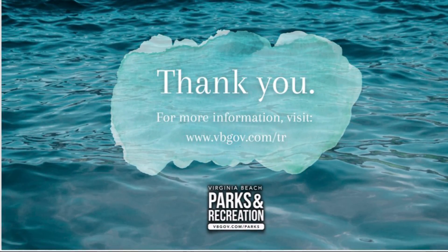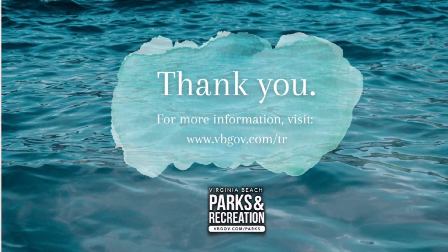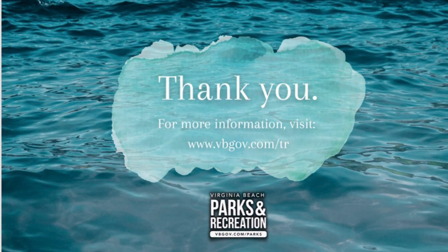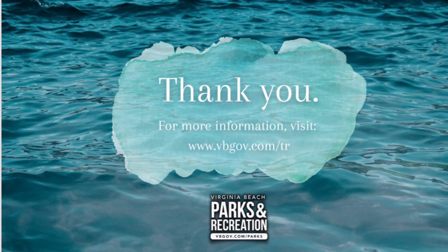Thank you for watching. If you have any further questions or need more information, you can visit www.vbgov.com.